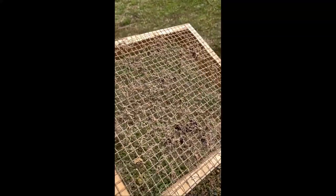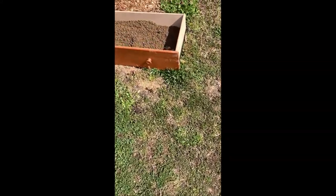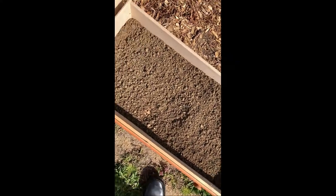It looks like it worked pretty good. I'll show you what my soil looks like. That's what I filtered through it — it looks pretty good.